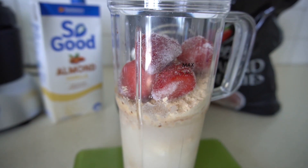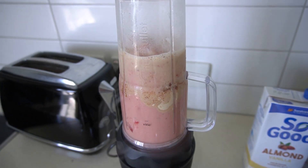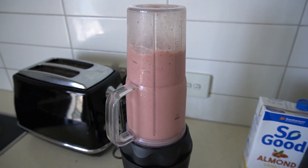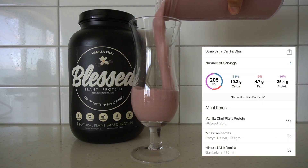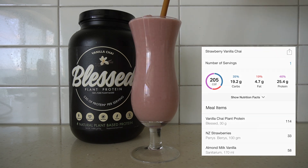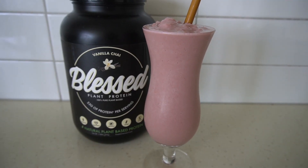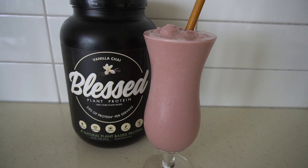Yum! This is honestly the perfect smoothie for a summer's day like today.